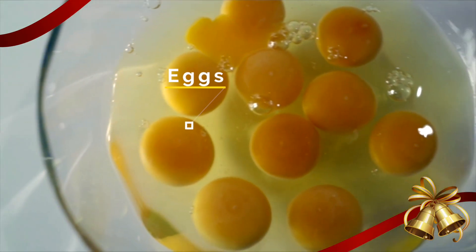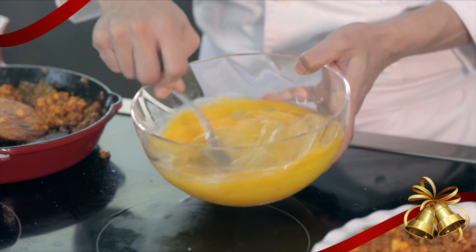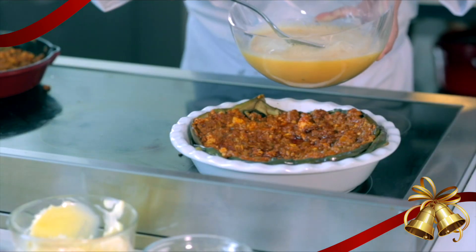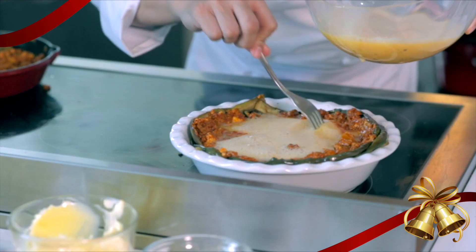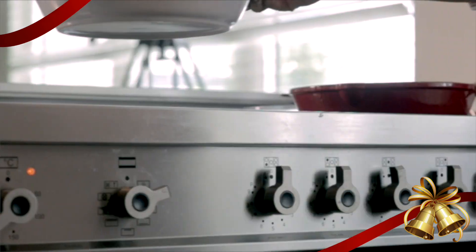Our Tortang Talong also needs to have some eggs. Just beat the eggs until you can see a lot of nice bubbles — make sure they're well beaten. Now we're gonna pour this on our grilled eggplant. Create some pockets so all the egg mixture can seep in. Set your oven to 350 degrees and put it in.